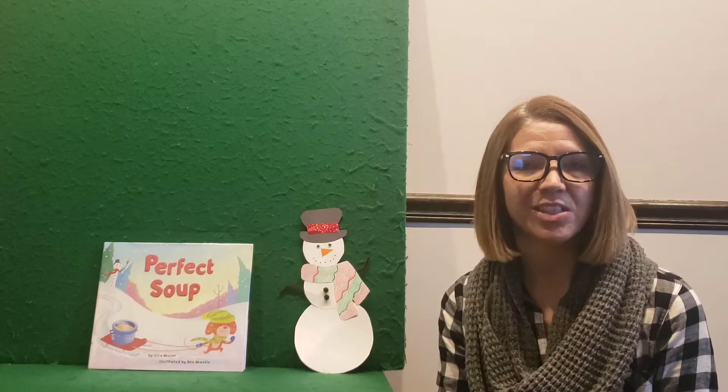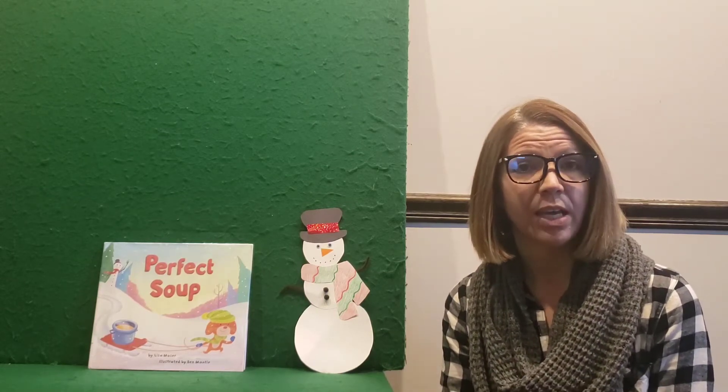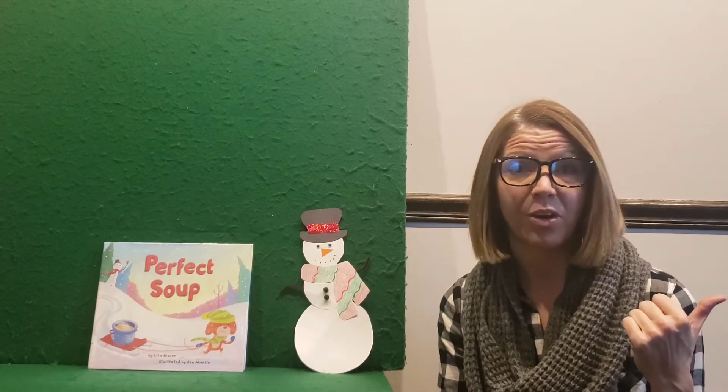Good morning, friends. Thanks for joining me for storytime today. I hope you all had a really nice holiday and a really fun break. And if you had the chance, since we got some snow, I hope you were able to get out there and maybe build a snowman. I know I did.